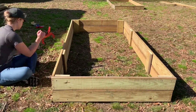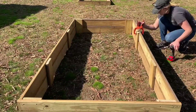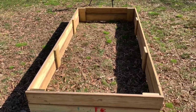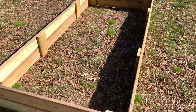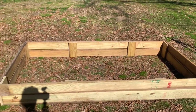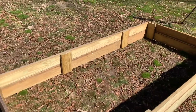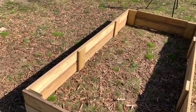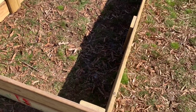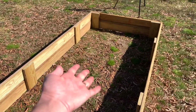Here it is - it's finished! This was definitely not a complicated project but a time-consuming one. It's not something you can do in an hour, but it is well worth it. Look at how much space I'm going to have to plant - I'm so excited!